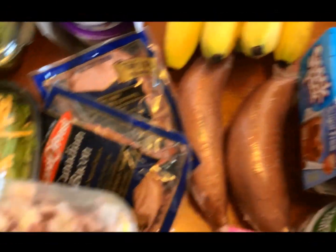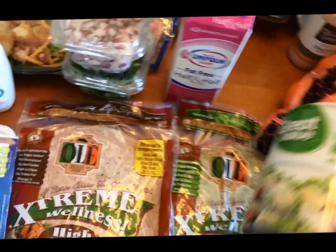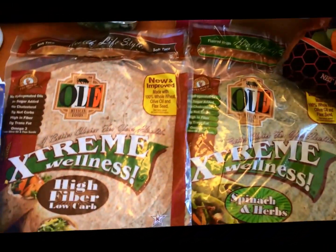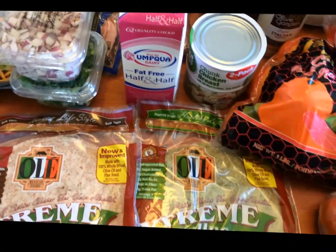We have bananas, sweet potatoes, sugar-free jello — zero points for that. The chopped chicken breast, I use this for my wraps and stuff sometimes — this is two ounces and is zero points.